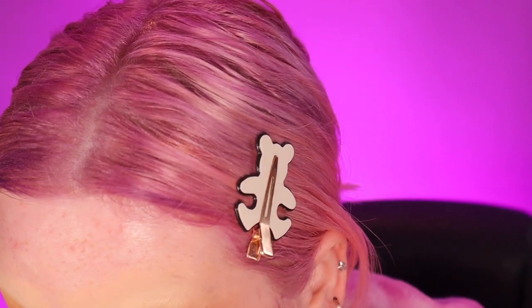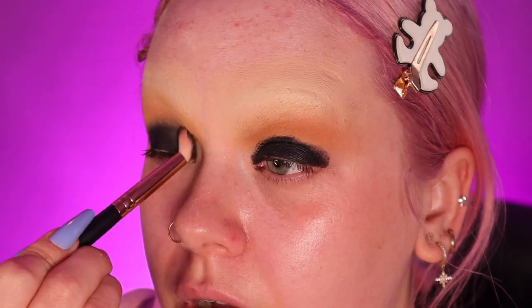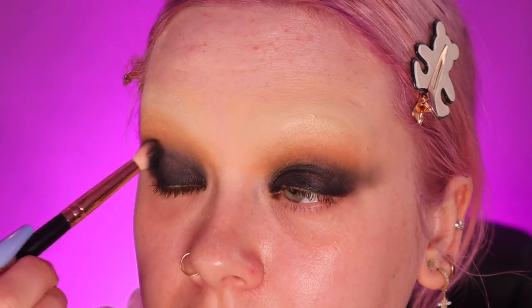I'm taking the Vive eye wand in the shade Raven — it's basically just a black crayony pencil. I'm filling in my entire eye and blending them in. Make sure to pull the shadow out to create more of a winged shape. I'm going to be going over this with eyeshadow so you don't need to worry about getting a perfect blend — you just want to make sure the edge has been softened. Then taking some black eyeshadow and blending that into the brown.